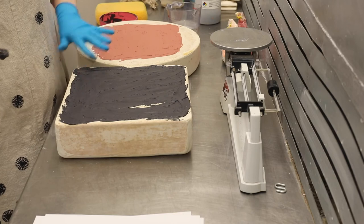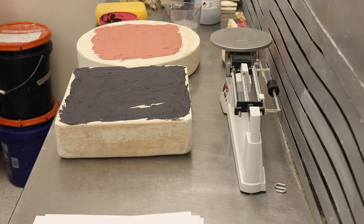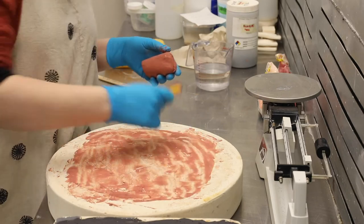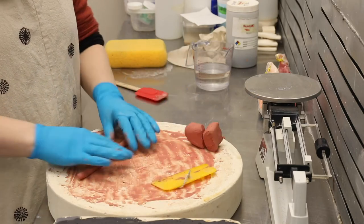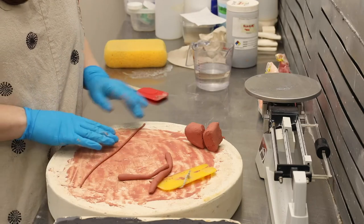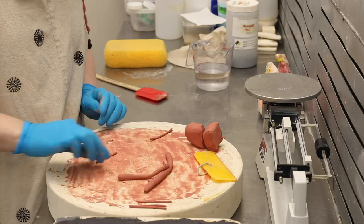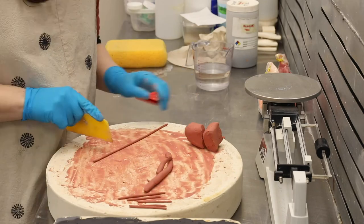Once you've got the slip all spread out, you need to let it set. I think I let it set for 20 minutes — it might have been 30 minutes before I could move on to peeling the slip off of the plaster. It won't just peel off in a sheet unless you leave it for at least an hour. But I did not have that kind of patience, so I used a plastic scraper. Remember, only ever use plastic scrapers on plaster — you don't want to get plaster into your ceramic materials, and that can happen if you scrape the mold with metal.